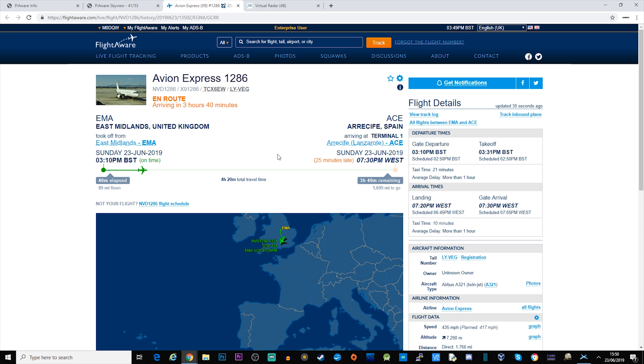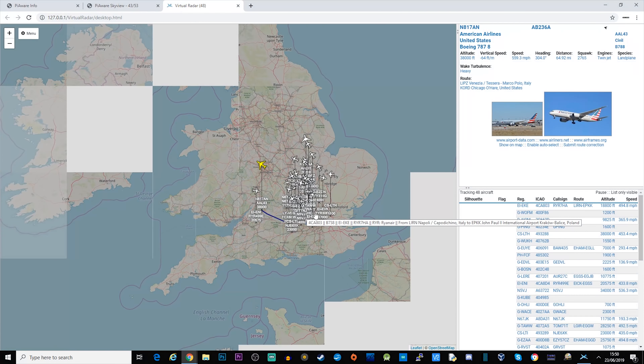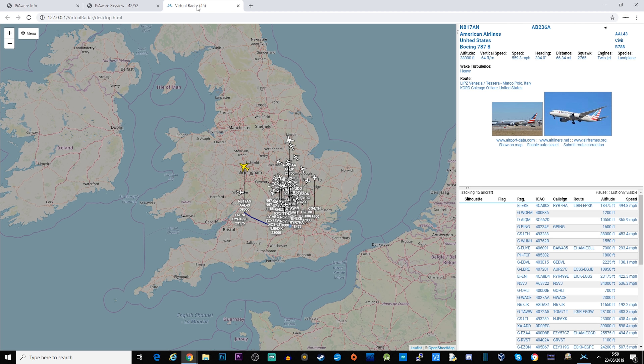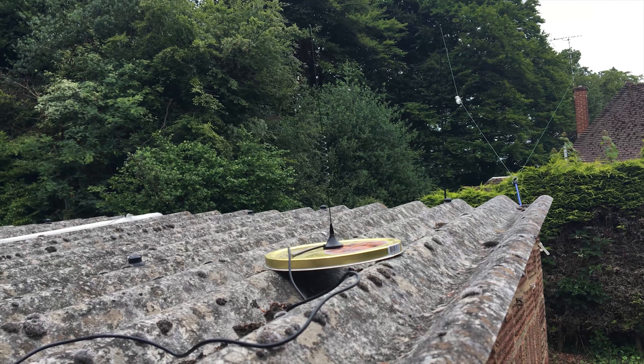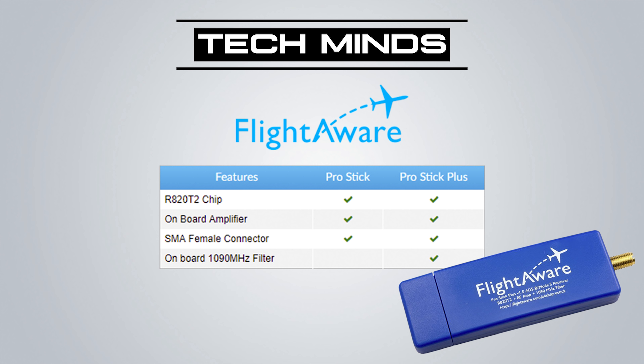That's a brief overview of FlightAware and PiAware — how to install it on your Raspberry Pi and view aircraft around you live. Registering with FlightAware gives your account enterprise features, which are completely different from a standard free account. They're rewarding you for feeding the aircraft data your PiAware receives into their system. I'll leave links in the description for where to purchase this kit and for Virtual Radar Server. If you enjoyed the video, please subscribe and like — take care and see you in the next one.